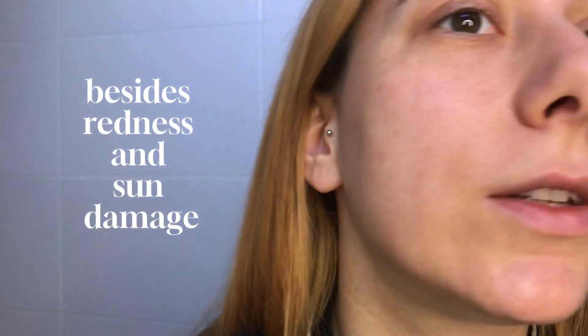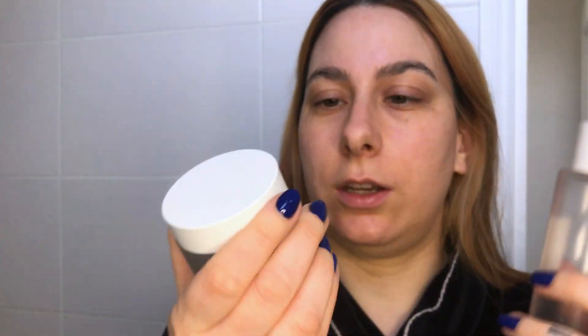I usually smother my face with moisturizer pretty much as soon as I wake up and wash my face, because my skin is entirely dry and I have eczema and super sensitive skin. Then before I do my makeup I also put a layer on, because usually it just soaks everything in by the time I do my makeup. My skin is pretty good — I have big pores and stuff but this combination is so magical together.